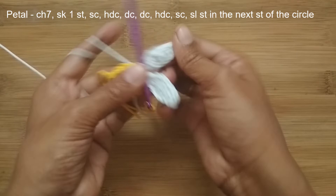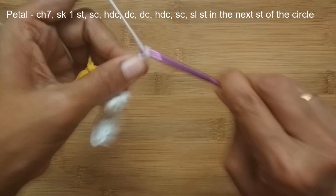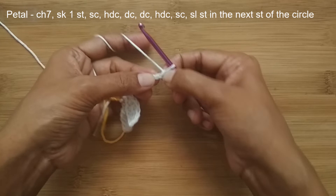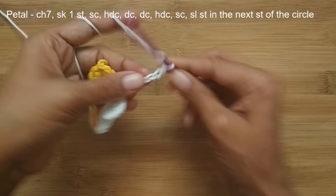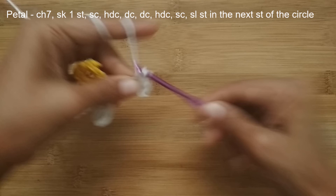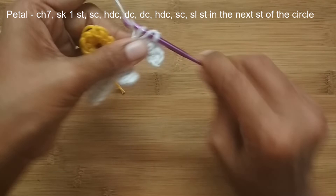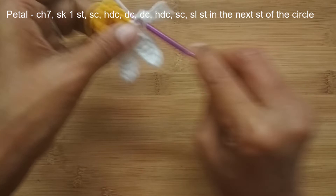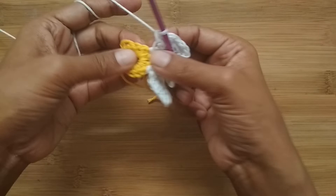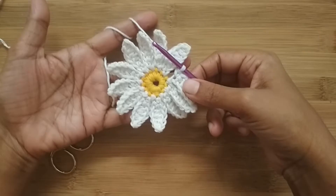Let me do one more petal with you. Start with 7 chain stitches: 3, 4, 5, 6, and 7. Skip the first stitch, into the second make a single crochet, in the next make a half double crochet, in the next a double crochet, again a double crochet in the next stitch, then a half double crochet, and in the very last stitch make a single crochet. Then slip stitch into the next single crochet of the center circle. Continue the same way to finish all 12 petals — I'll make the remaining petals and meet you at the end of this round.